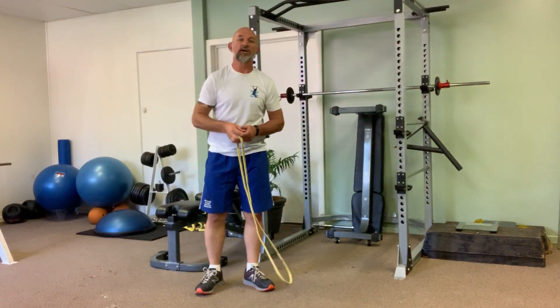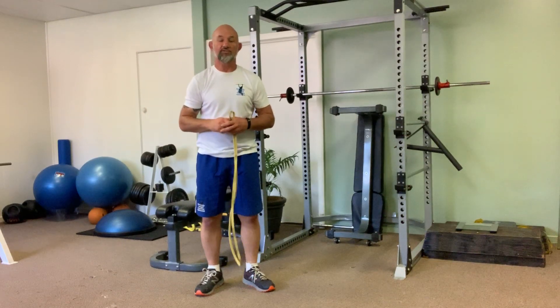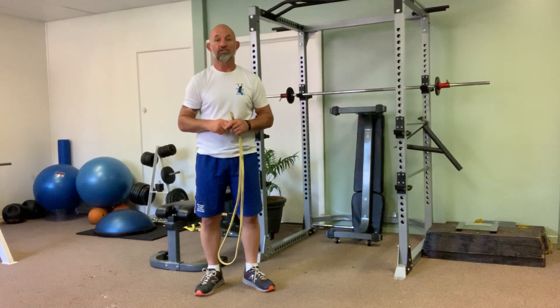If at any stage you feel any pain or discomfort in the shoulder, you're not sure or you're uncomfortable with the exercise, stop before you risk injuring yourself.